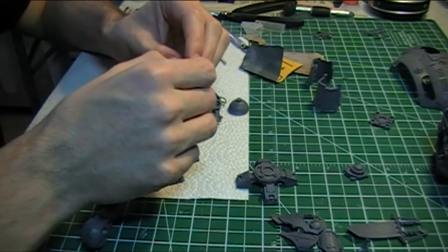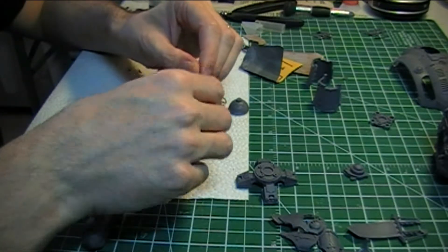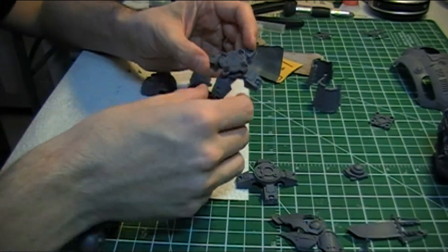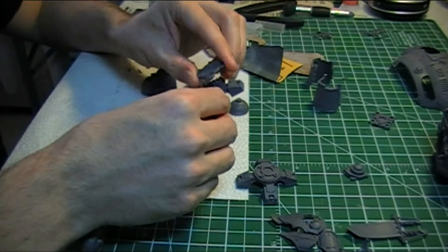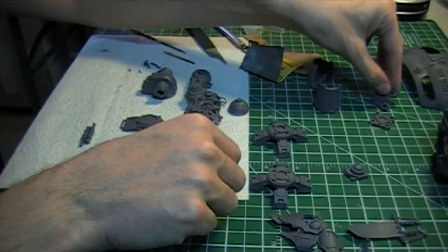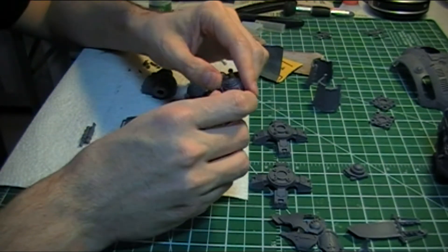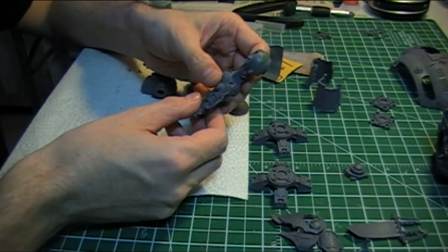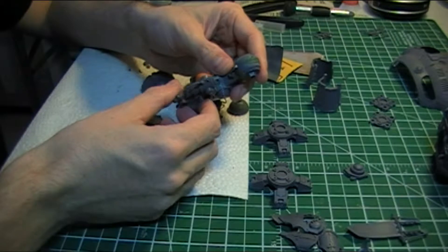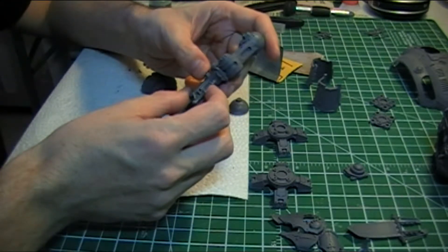Just a lot of cleaning up at the moment, getting everything prepped and ready for gluing. The gluing is obviously taking a bit of time and patience, because when you're working with super glue, trying to get everything lined up properly so it doesn't go horribly crooked. Once these have been cleaned up to my satisfaction, then things will start to go together and we'll be able to get the legs assembled and probably start to do a base coat on those.